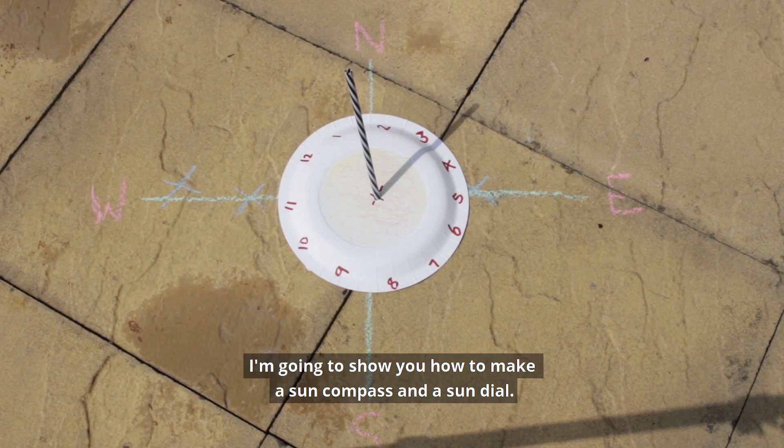Hi everyone, I'm Claire. I'm going to show you how to make a sun compass and a sundial.